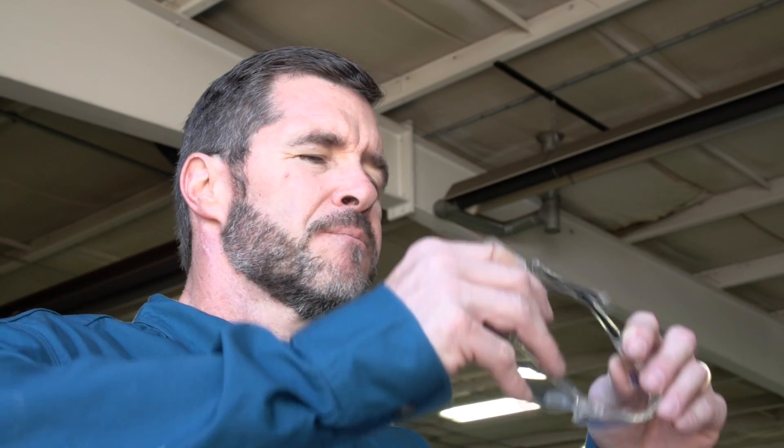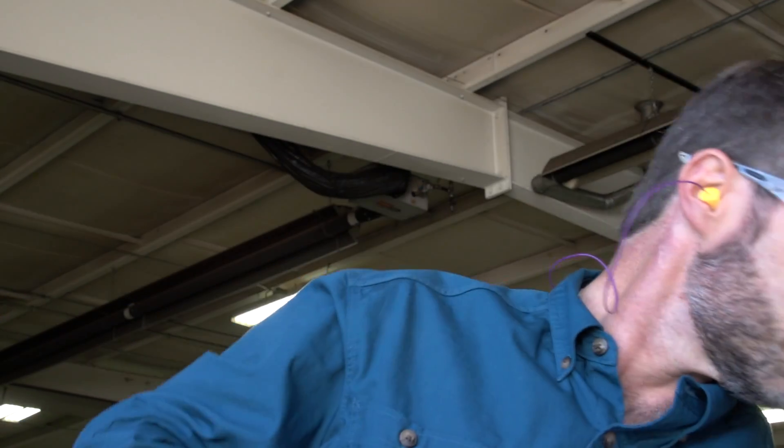Eye protection must be worn while operating the machine. At minimum, safety glasses are required. Dry ice blasting produces a high level of noise; therefore, hearing protection must be worn at all times when operating the machine or near the work area. Ear plugs rated at 32 NRR or higher are required. Both earmuffs and ear plugs are highly recommended.